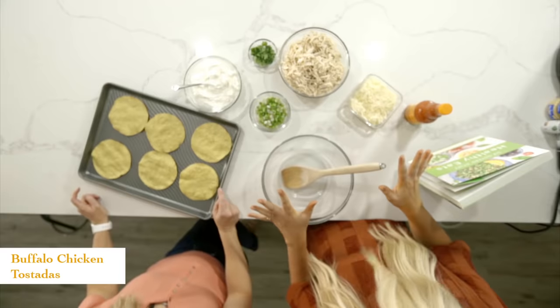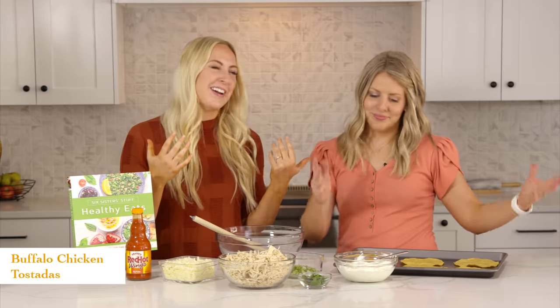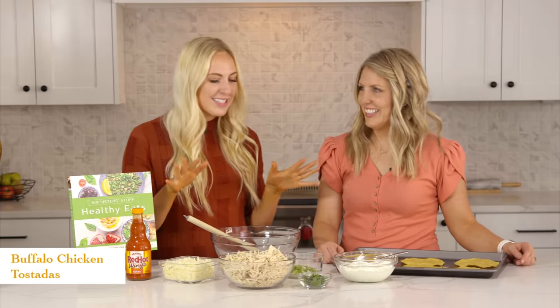The first recipe we're going to be making today are our buffalo chicken tostadas. It doesn't really get much easier than this and it's also super healthy — well, healthier than going out to eat. Better than a Big Mac. Okay, so we'll get started.